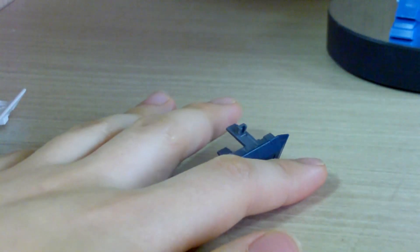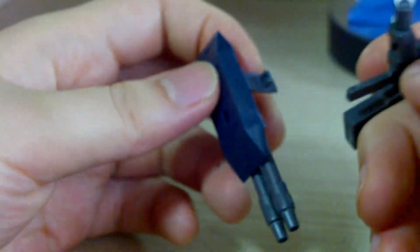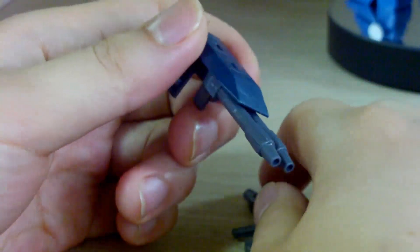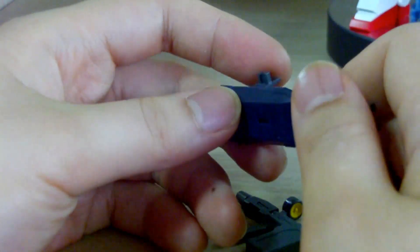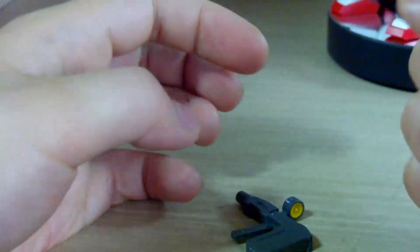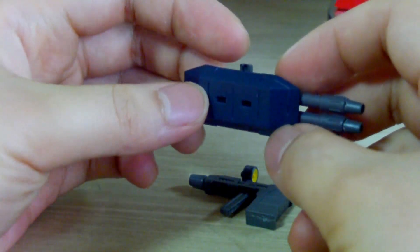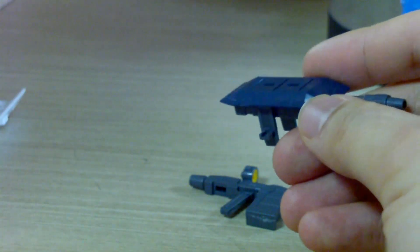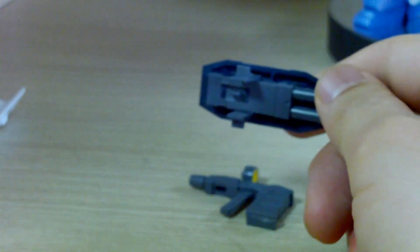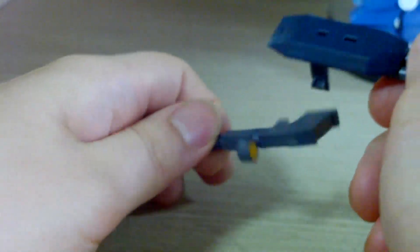The interesting thing about this kit is that they give you a double barrel beam cannon. When I first saw the promo pics I was pretty surprised to see this — I'm pretty sure nobody was expecting it. And the fact that you can use it on either arm is great. Usually with these kinds of weapons it's meant for one arm only, but this can be used on both arms as well. That's a very good aspect, and that yellow piece is a separate yellow piece as well.